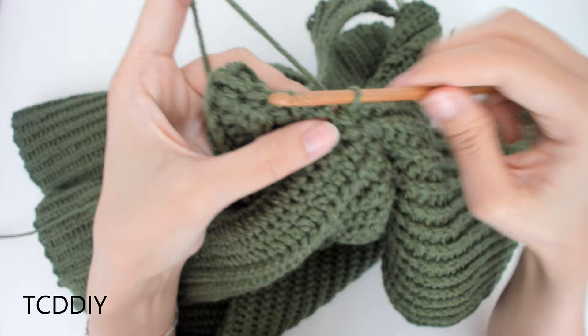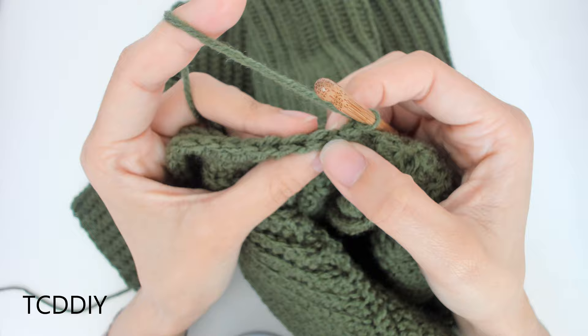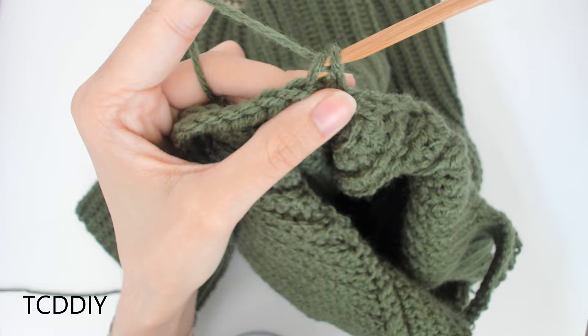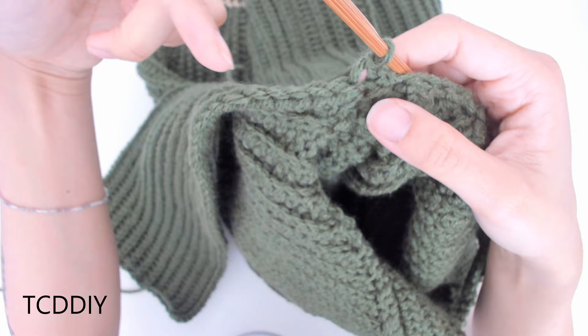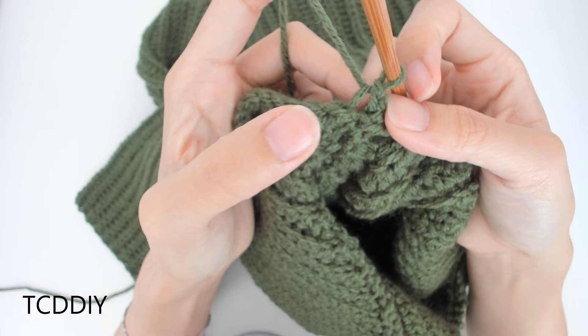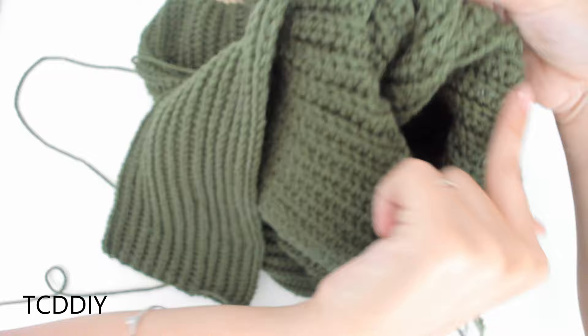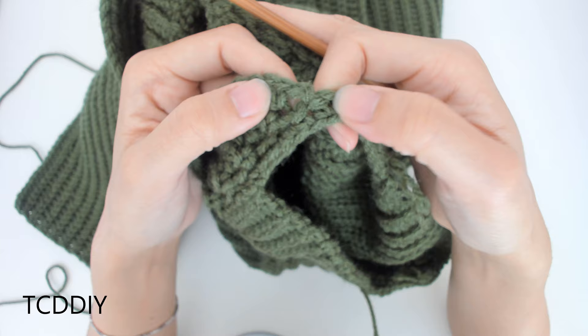A quick tip: when working back down with half double crochets, that last loop can be tricky to see, so make sure you go into it every time. Keep doing this all the way around until there are no more loops in the armhole to go into, then we'll connect it together.